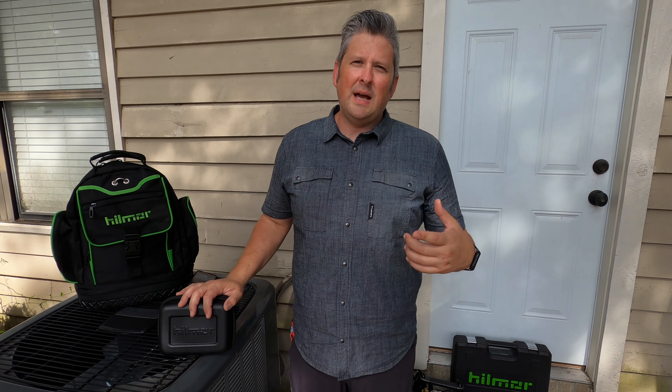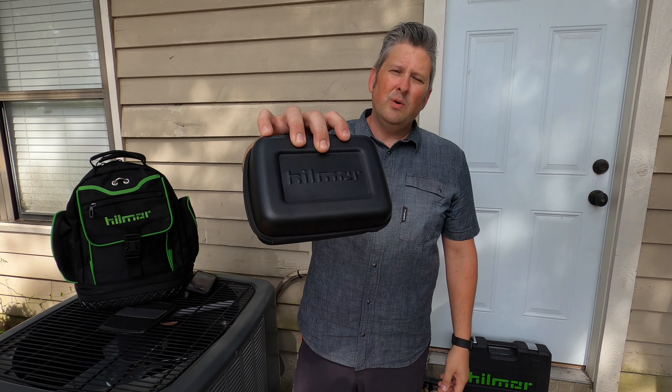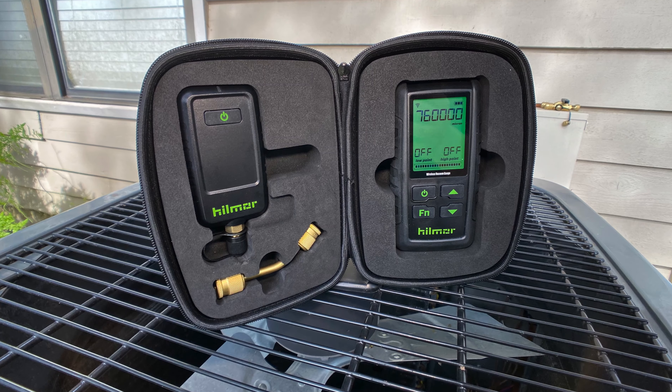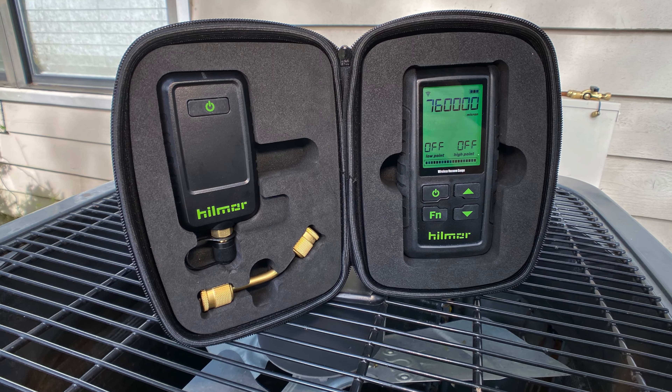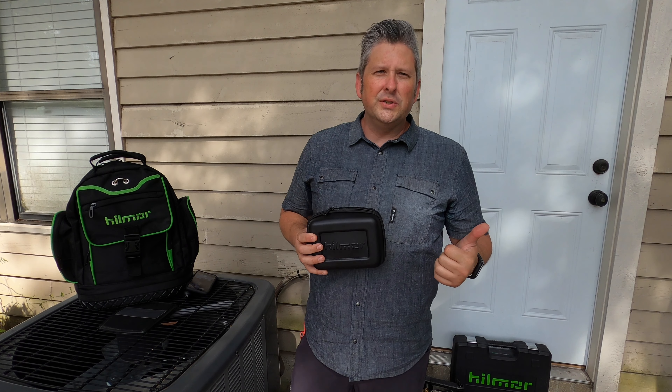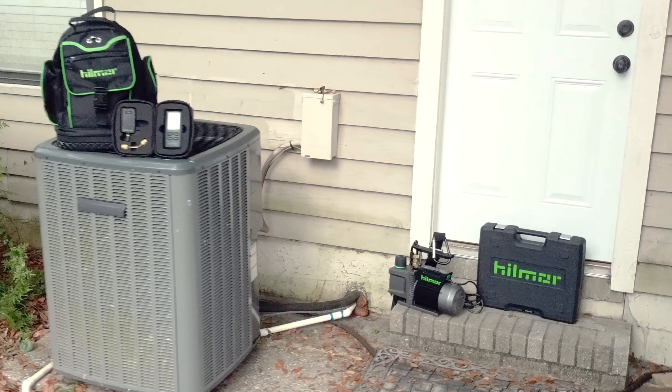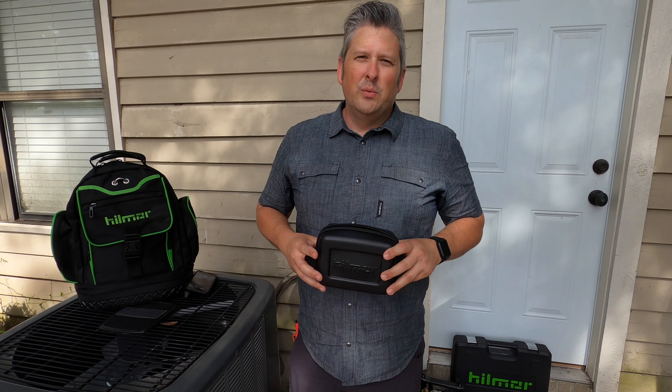Hello everyone, I'm Nathan with McAllister Group, and today we want to show you the Hillmore wireless vacuum gauge, model number 1950217. We're going to talk about some features, some functions, we'll run through the settings as well as a tech tip at the end. So let's check it out.